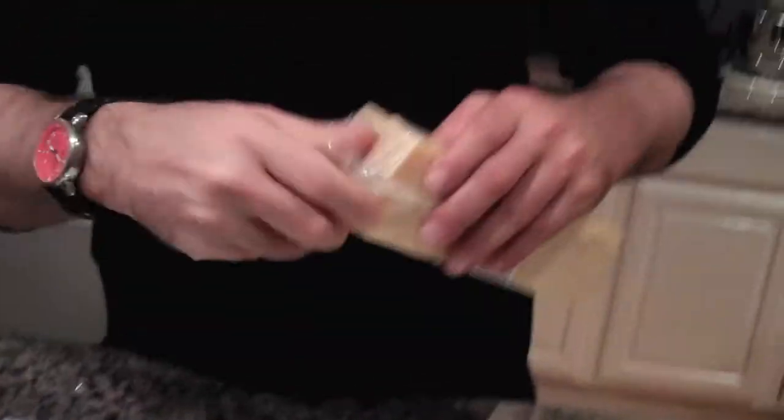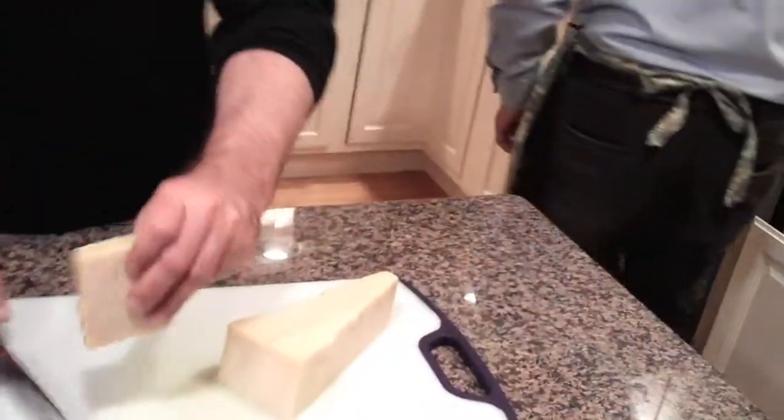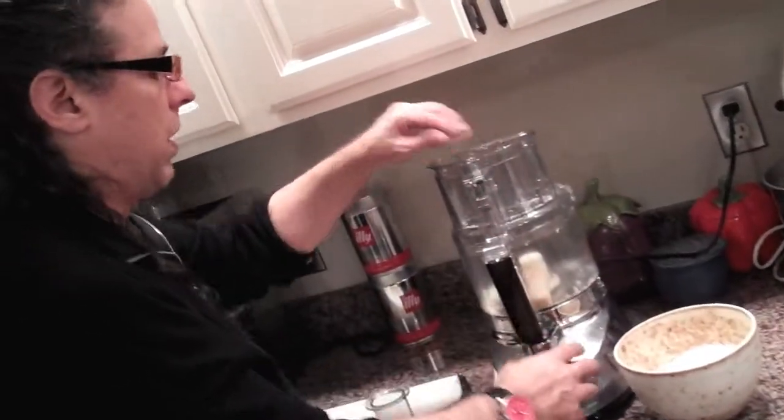We're gonna grate the cheese. It smells insanely good. You're not gonna hear this because it's really an annoying sound, so we're gonna play some nice music under this.